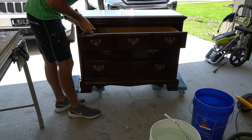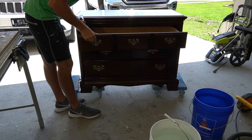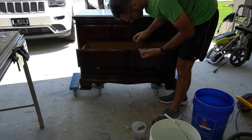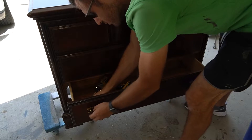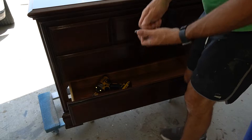Hi, my name is Adam Francis with Milo's Restoration. Today I've got an 80s-style dresser that needs some refinishing. It's kind of cheap, but I'm going to make it look a little bit more modern. I'm going to paint it with Benjamin Moore's Command in Swiss Coffee.